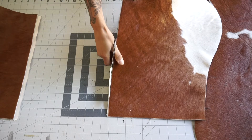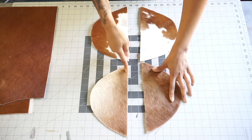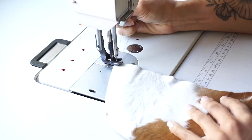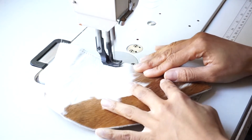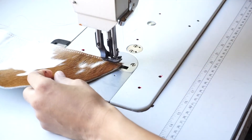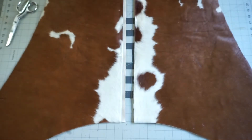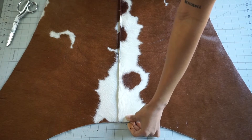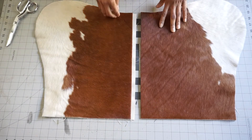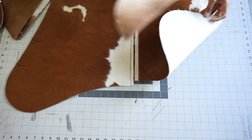If you do have excess canvas, go ahead and trim that off before stitching. Before you stitch the corner pockets to the main body of the chair, you want to make sure that you stitch the interior together so that everything is secure. This is more of a preference versus a necessity, but I went ahead and edge coated the interiors where I just stitched, and I'm also going to edge coat any other interior edges that will be visible — I just don't like raw edges.